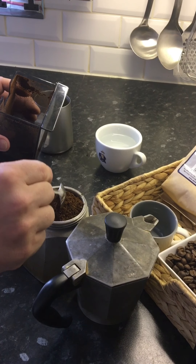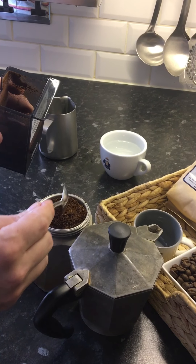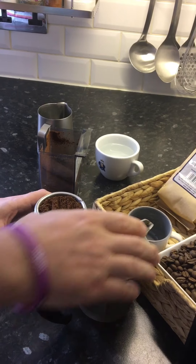Don't be tempted to tamp the coffee — just try to equalize it. The reason is because we need to leave a little bit of space to allow the coffee to expand.